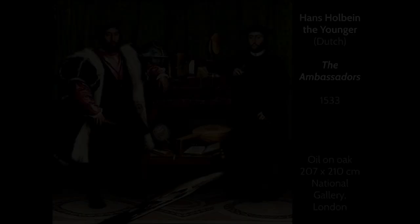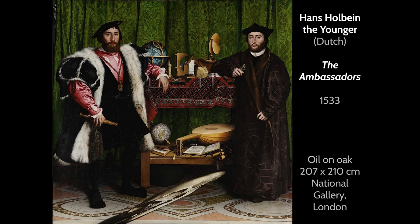Today we're going to be looking at a painting called The Ambassadors by Hans Holbein. This was painted in 1533 and you can currently find it in the National Gallery in London. It was painted with oil paint on wooden boards and it's pretty large — the people you see here are painted pretty close to life size. This particular artwork is loaded with symbolism and we're going to unpack this in a few steps.